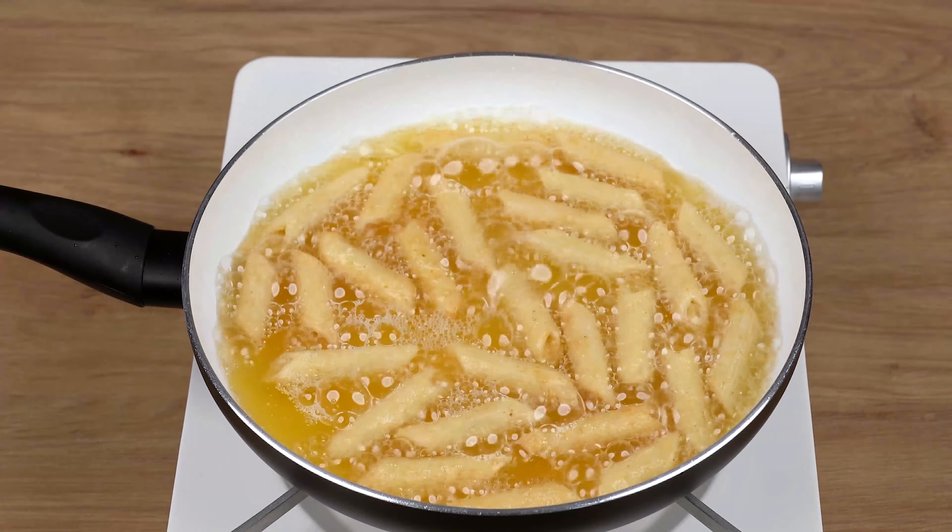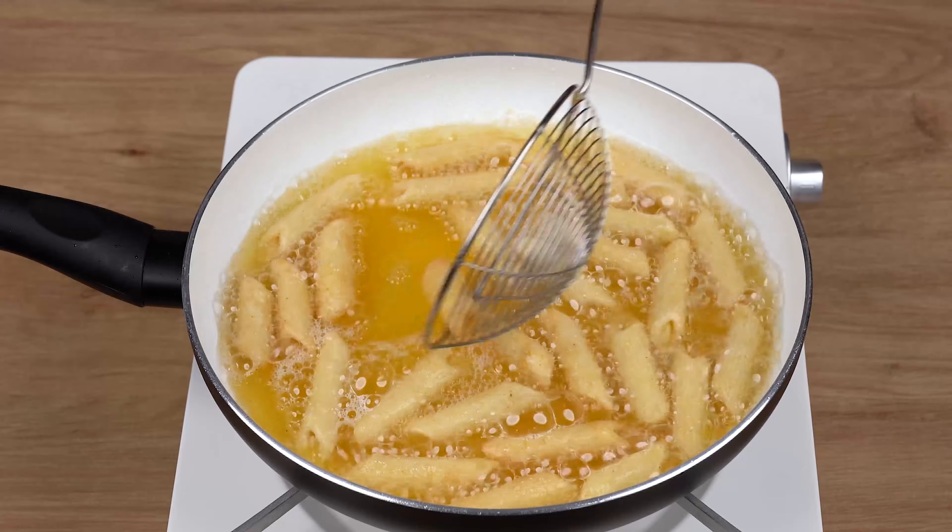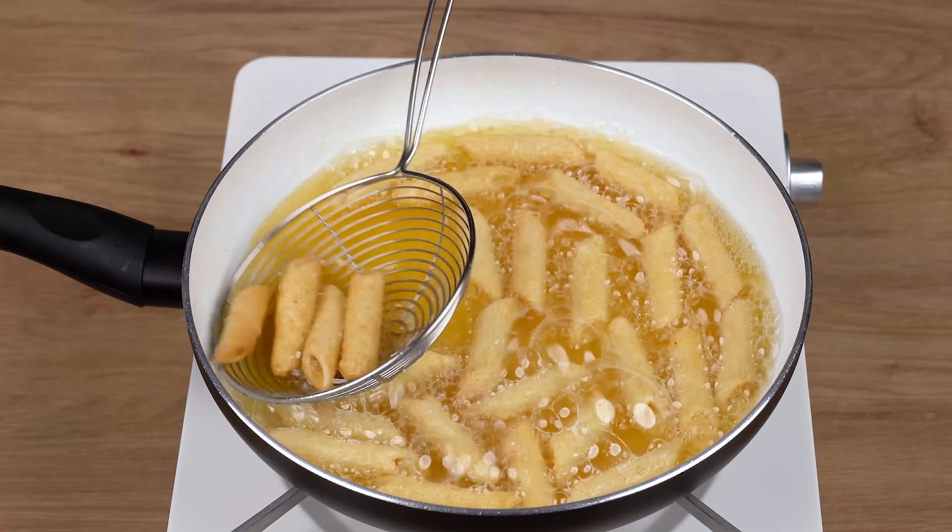Finally, using a strainer ladle, remove all this pasta and transfer to a plate lined with paper towel to drain it off.